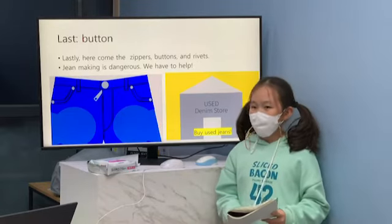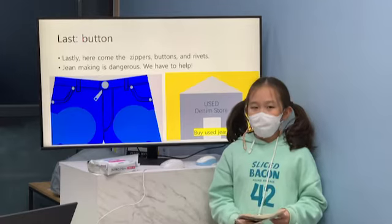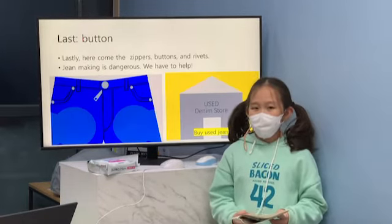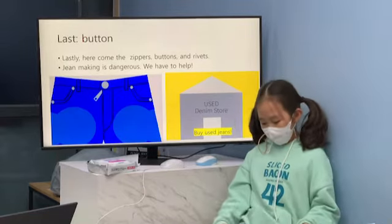Jeans-making can be dangerous for people who are working in it. There can be some toxic chemicals in the dye, and they can use dangerous sprays to make the fabric look worn.